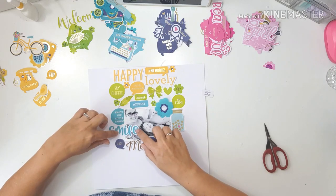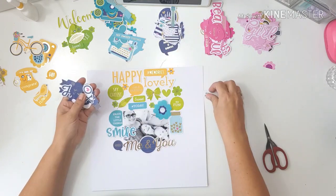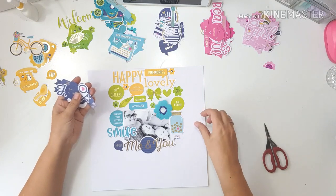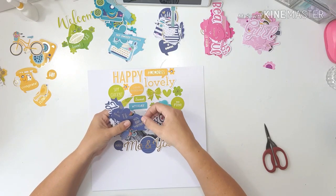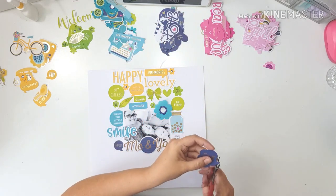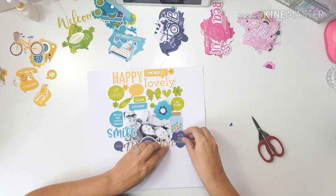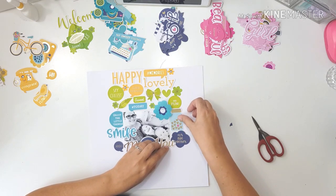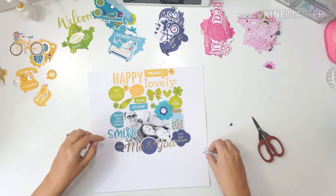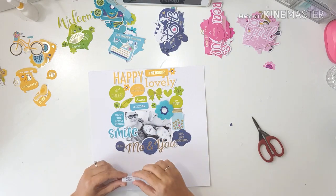A lot of the prompts in the ephemera packs you can use on cards — there's a lot of happy birthday and little prompts. I was thinking of maybe doing a couple of pop-up cards; I love to do pop-up cards. So this is what I have in my head for this collection, but for today I'm just going to be doing a rainbow layout.